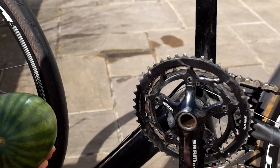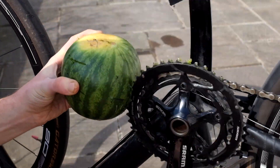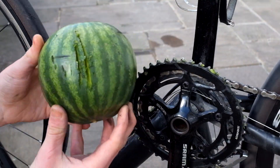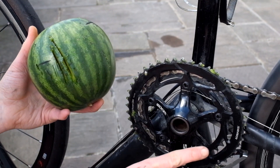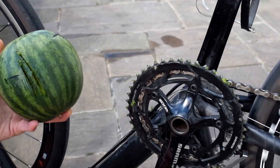Put it into the small chainring. This is basically just a melon grinder. That is some deep scarring and this on here is all the flesh from your head. No flesh on the disc brake.